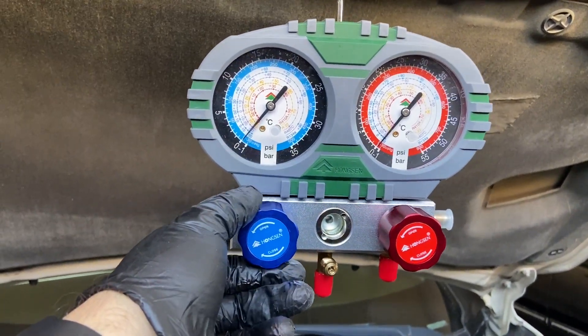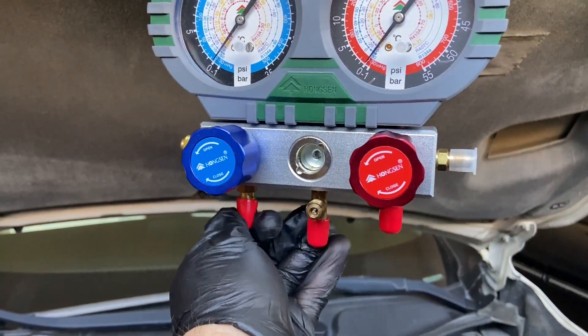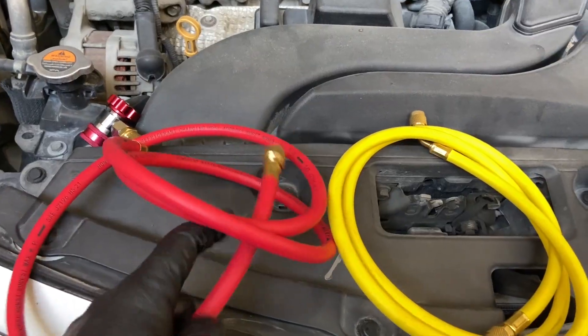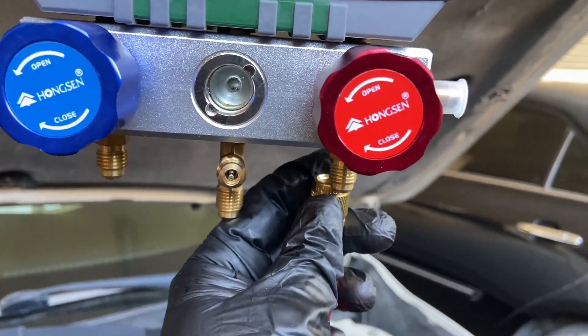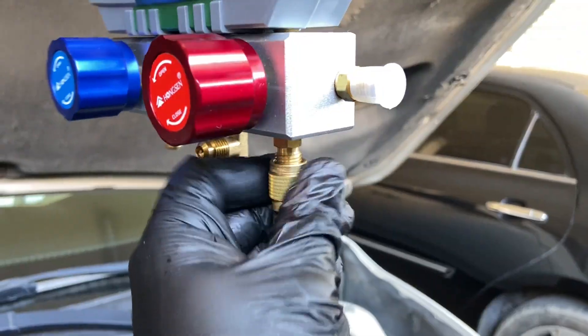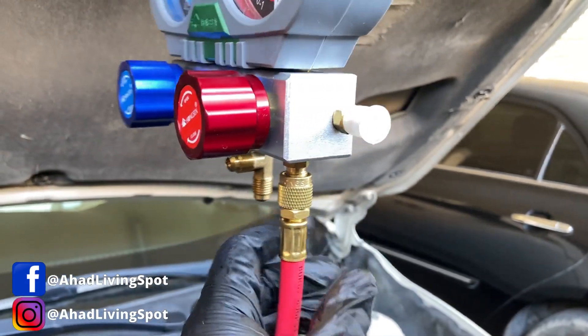Hey guys, Abdullah here, and today I'm going to show you how to properly recharge your air conditioning system. Many people are afraid to work on their AC system, but this video will take those fears away. It will show you how easy it really is to recharge your air conditioning system.